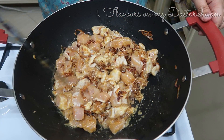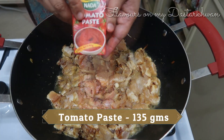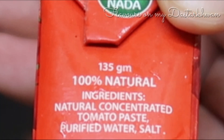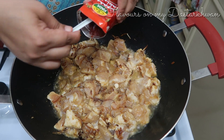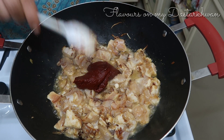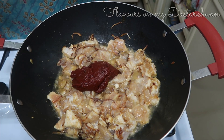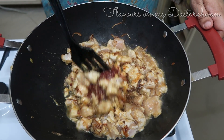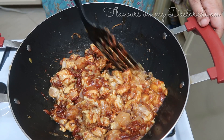This is tomato paste that I'm adding — I didn't have fresh tomatoes, but if you do you can add two large tomatoes instead. I'm using a small 135-gram box of tomato paste and adding the whole box. In difficult times like this, I had to use what was available to me.